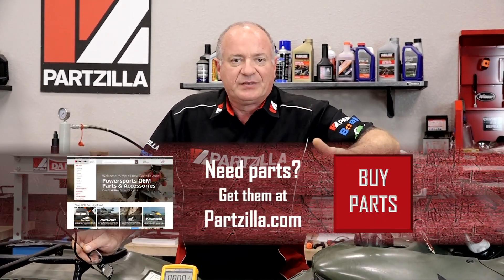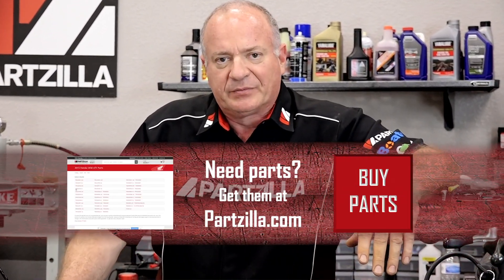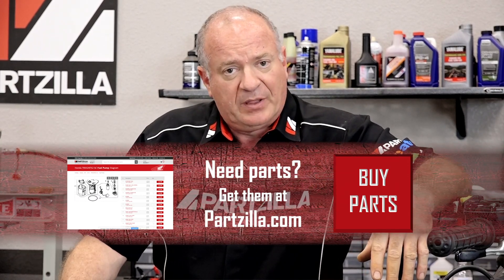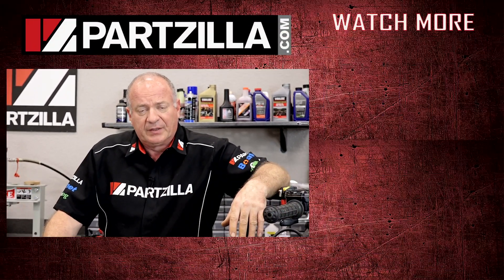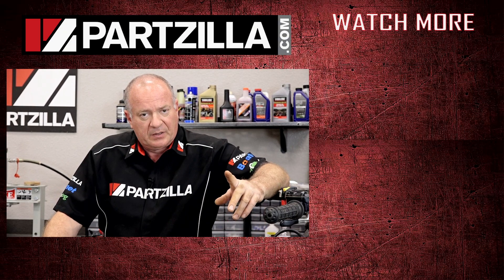All right guys, that's going to wrap this one up. If you have any questions or comments, leave them in the section below and I'll do my best to answer them. If you like what you see, go ahead and hit that subscribe button so you can keep up with whatever I'm working on next. We just want to say thank you for shopping with us at Partzilla, and we will see you in the next video. Y'all have a great day.